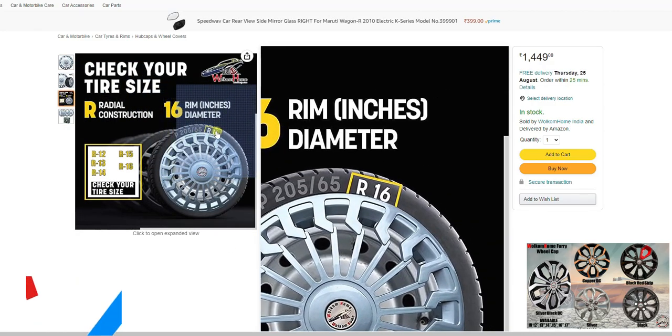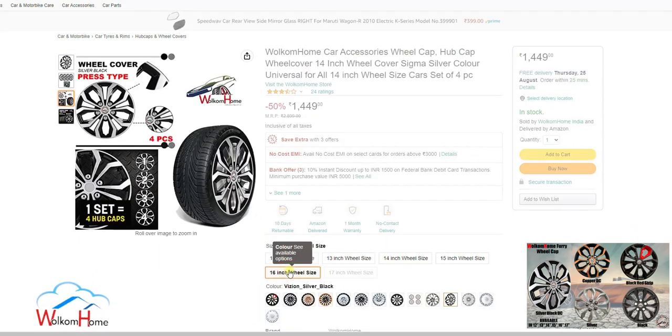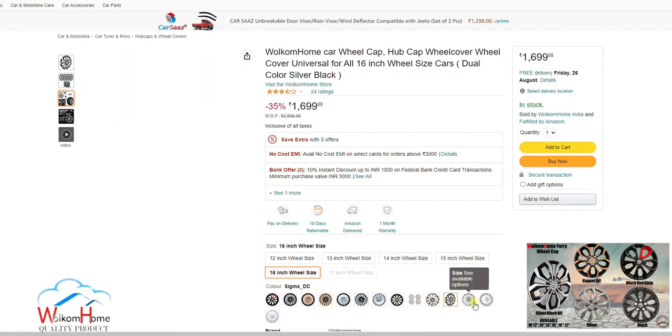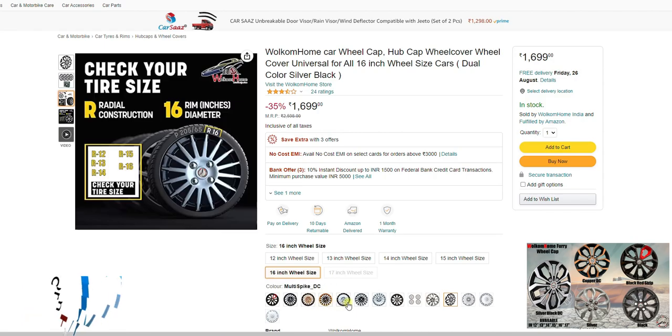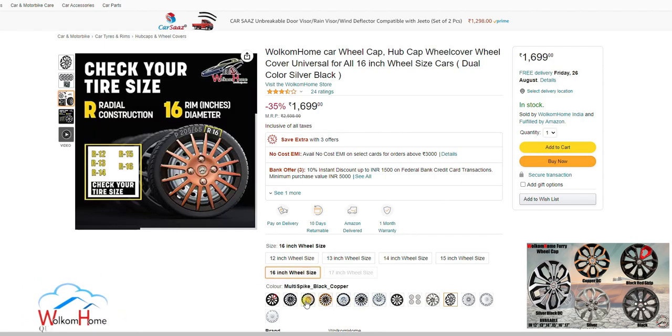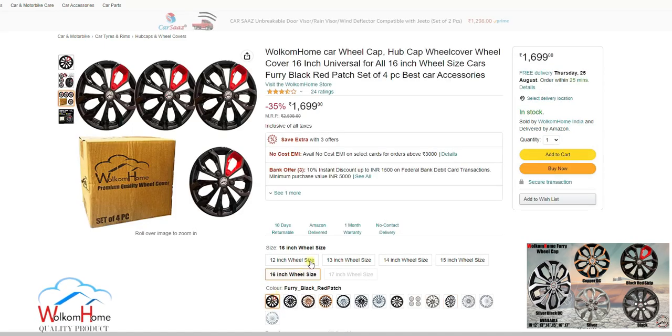You can check your car wheel size — it's mentioned on your car tires. For example, if there is a mention of 16, that means your car wheel size is 16 inch, so simply choose the same 16 inch on the listing. You can also choose designs that you like and simply add to cart or buy.